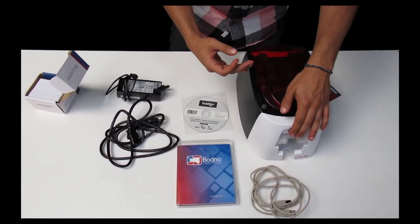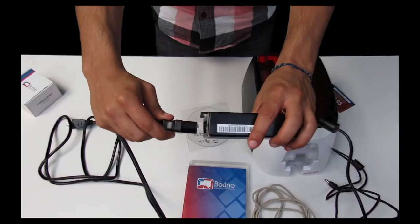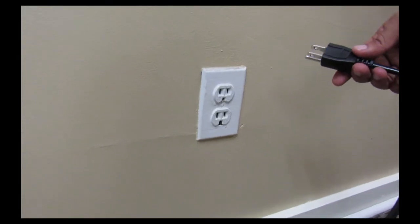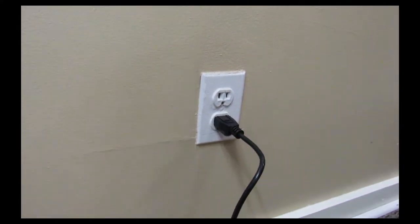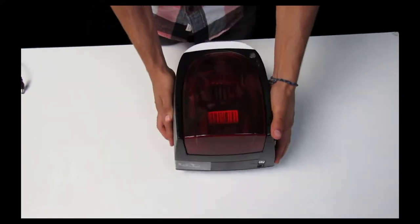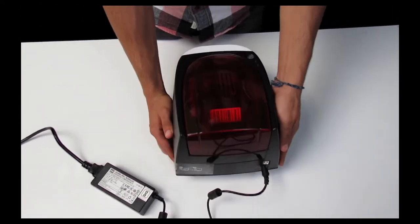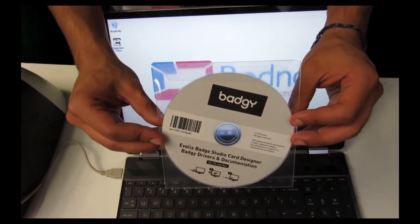You then close the lid and that's it until we attach the wires. We're now going to install the print driver.